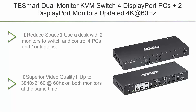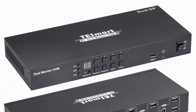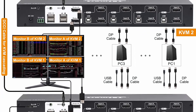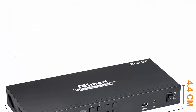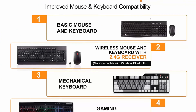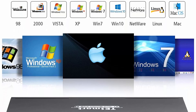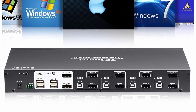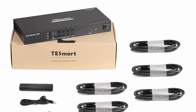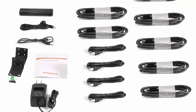Top 1: TE Smart Dual Monitor KVM Switch — supports 4 DisplayPort PCs plus 2 DisplayPort monitors, updated 4K at 60Hz. Supports cascading for quad monitor, HDR10, and HDCP 2.2. Use a desk with 2 monitors to switch and control 4 PCs or laptops. Includes all necessary cables; plug and play, no drivers required. All ports are DisplayPort. Superior video quality up to 3840x2160 at 60Hz on both monitors simultaneously. Supports auto-switch, front panel button, keyboard hotkeys, IR remote control, and RS232 control. Keyboard and mouse ports have emulation programming for hotkey and remote control.